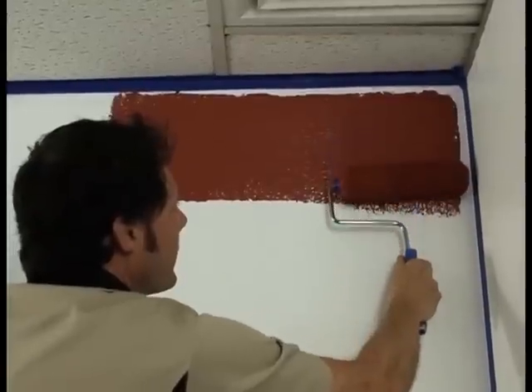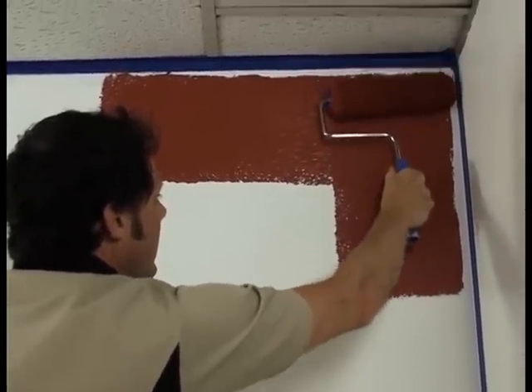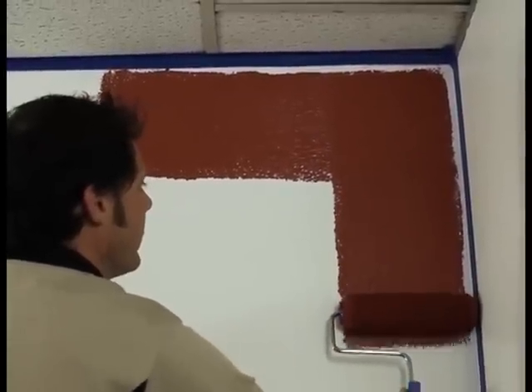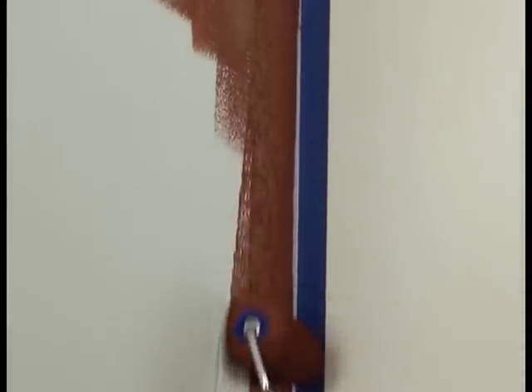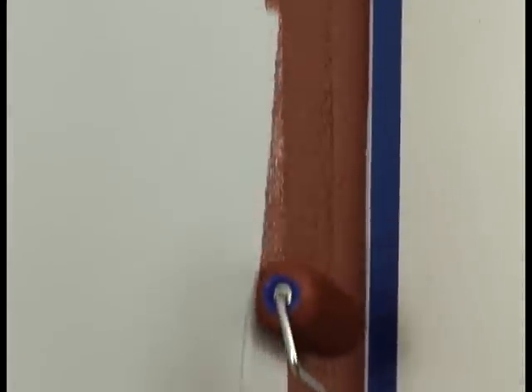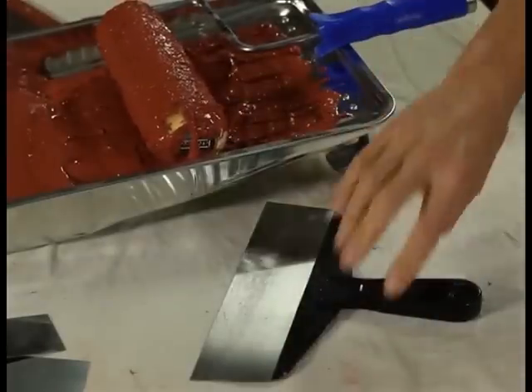Cut in the edges and roll on the Venetian plaster to a section of the wall 1m square, using a similar spreading rate or thickness as you would with regular paint. Don't apply heavy coats of plaster. Don't worry about completely covering the surface with the first coat, as building opacity in multiple coats adds to the dimensional effect.